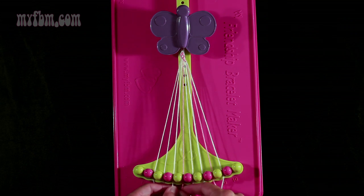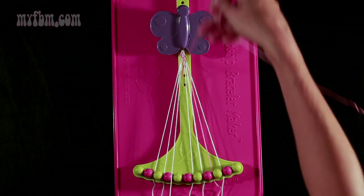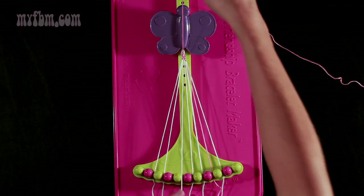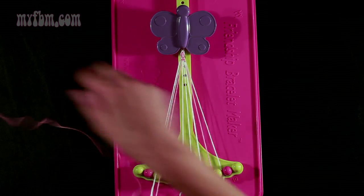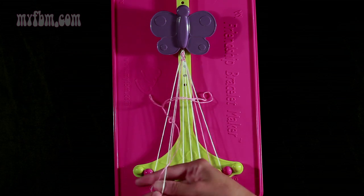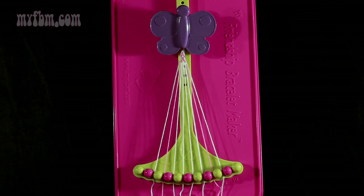Now you're going to take string 5, which is pink, and make two left-hand double knots. First one with string 4, which is white — pull through a second time. Place that white string into slot 5. Pick up number 3 and make your second left-hand double knot. White string will go in slot 4, pink string in slot 3.